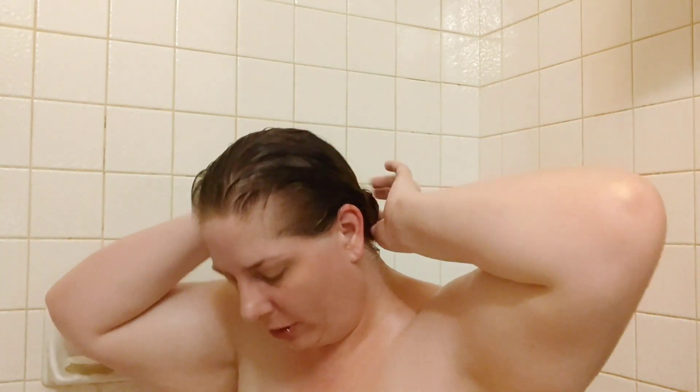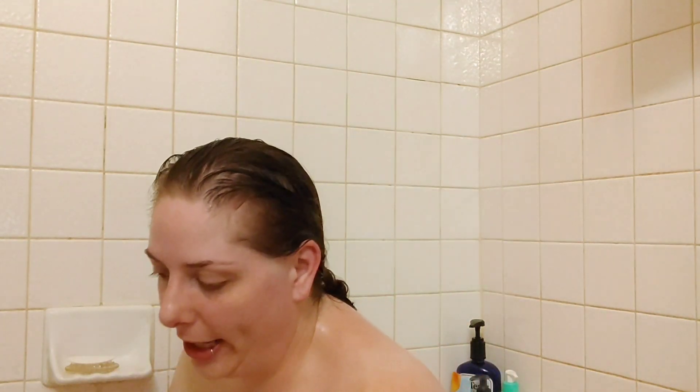Let me go in and show you what my hair looks like dry. My hair is air dried — no blow dryer. I'll always let you know either way, but my hair is air dried, so here you are.